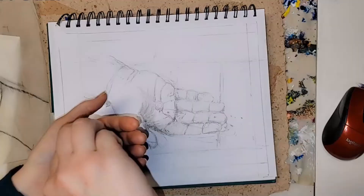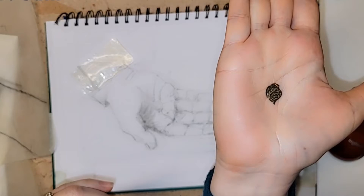Today I wanted to share a project I've been working on. I was asked to do a commission — it's been a journey figuring out how best to execute this idea. A person had this ancient coin from Israel, a widow's mite.